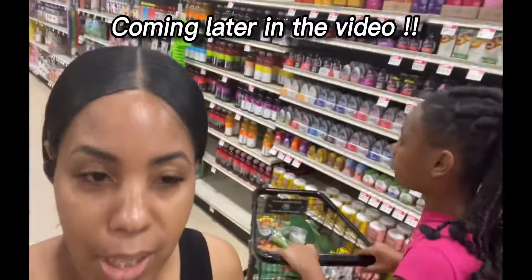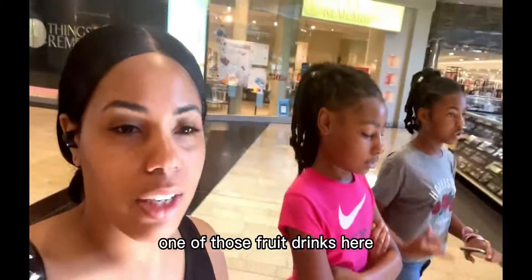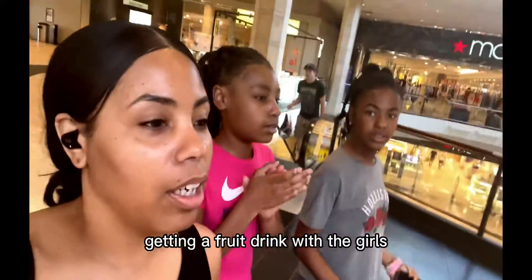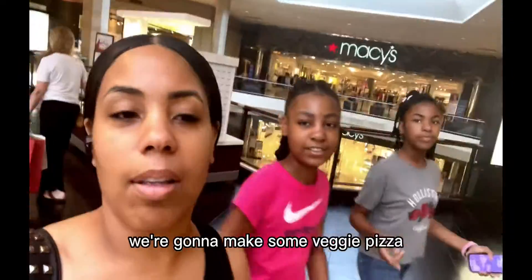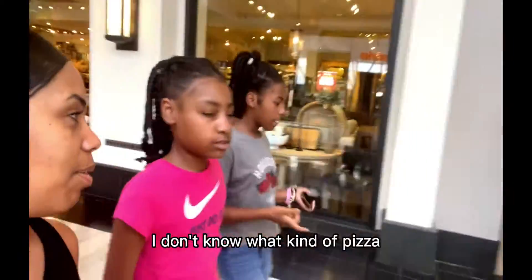What's up YouTube, we're in the mall here. I'm going to go get one of those fruit drinks. I've been fasting — this is my third day. I usually do it at the beginning of the month. I'm here at the mall getting a fruit drink with the girls, and then tonight we're going to make some veggie pizza, so we're going to go to the grocery store and buy some stuff.